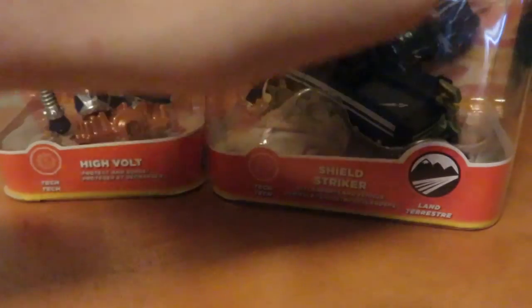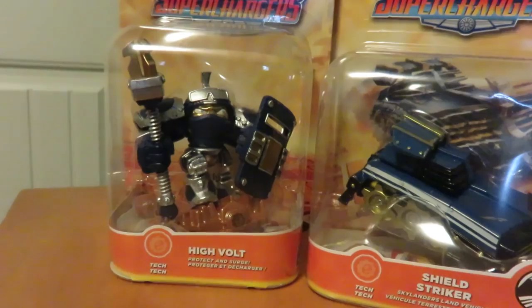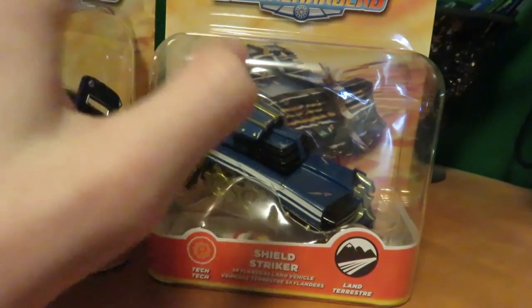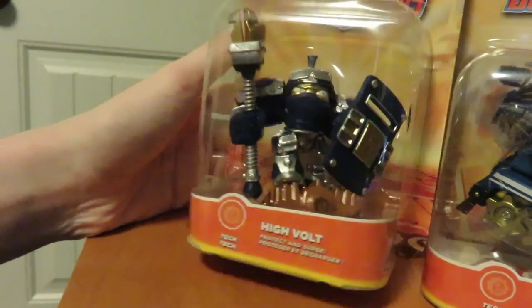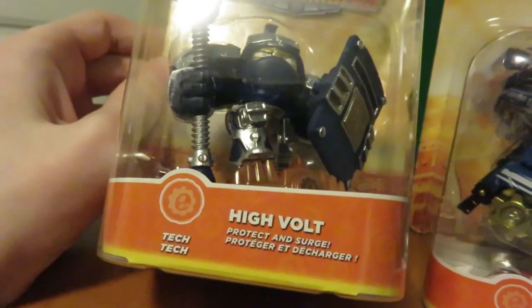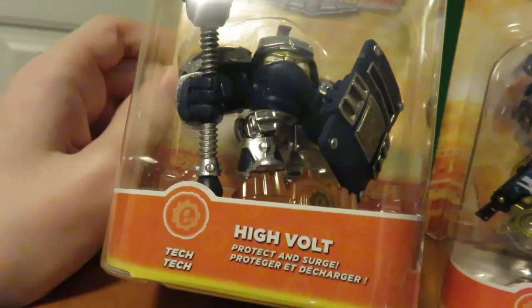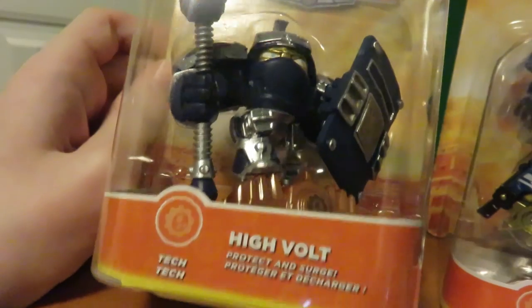Today we are unboxing HiVolt and his vehicle, the Shield Striker. These are both items from the Tech Element, and the Shield Striker is a land vehicle — quite the cool looking vehicle, looks like a tank. Then we have HiVolt, which is a figure from the Tech Element, and his saying is, Protect and Surge!